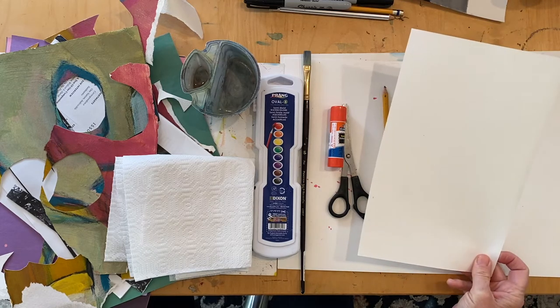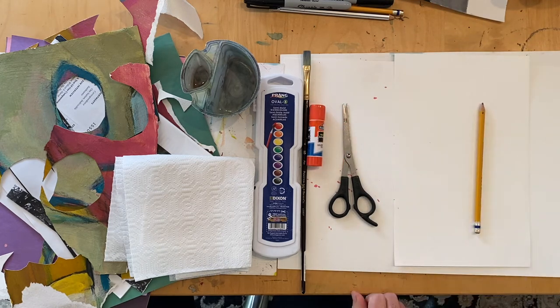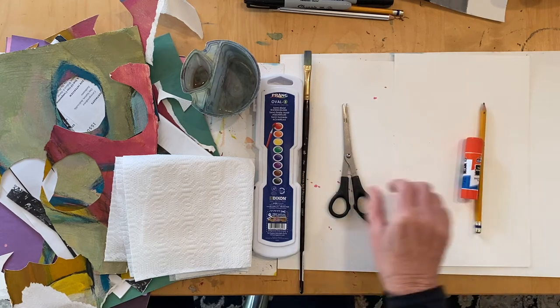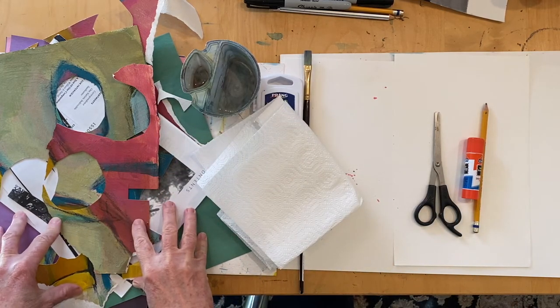You're going to need paper — the size is up to you, but make sure it's thick enough to apply watercolor to. You will need a pencil with an eraser, and since we are collaging, you're going to need a glue stick and scissors. And don't forget you're going to need paper to collage with.